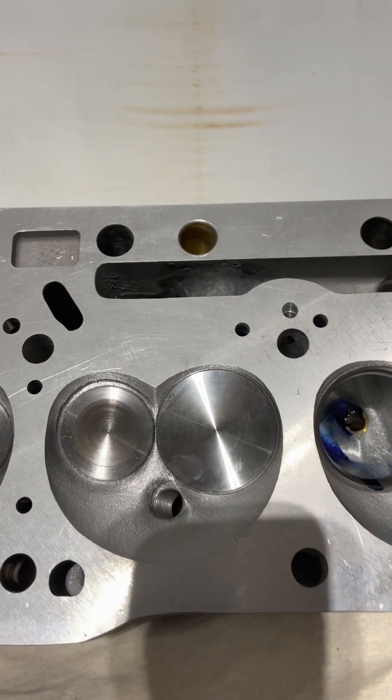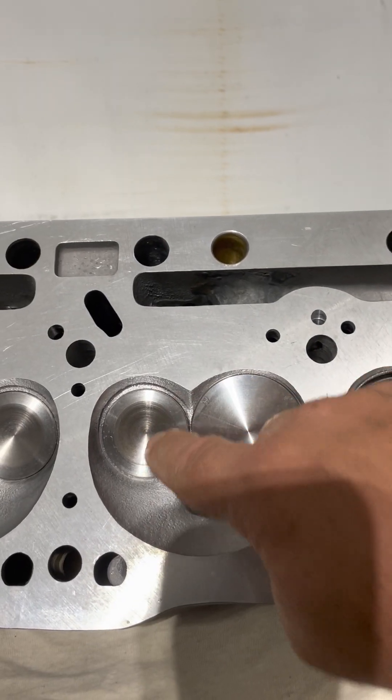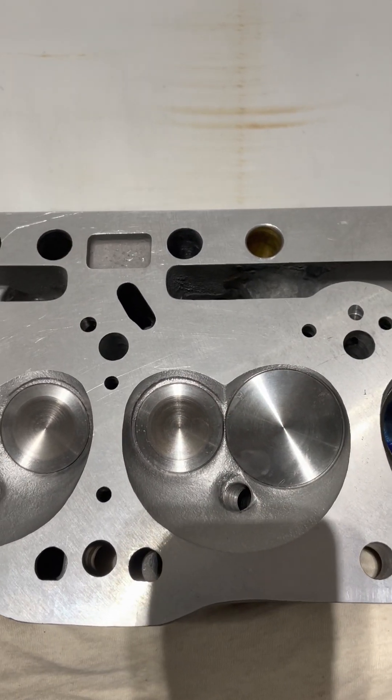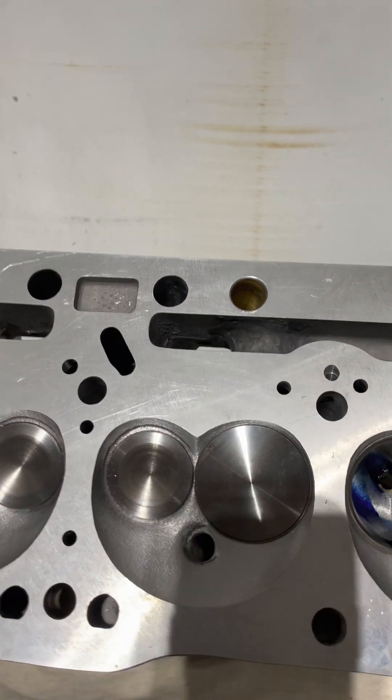These valves are titanium. This is a 205 and that's a 160 — I don't remember the valve lengths, I should definitely find that out for you guys.